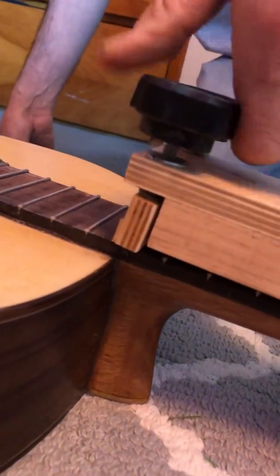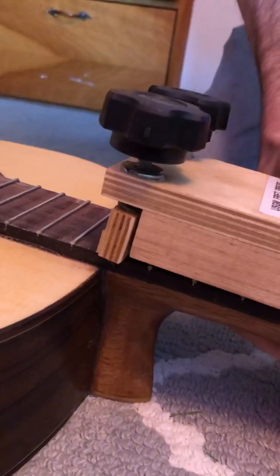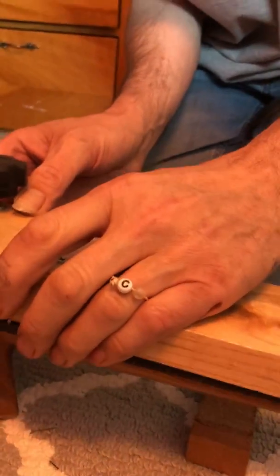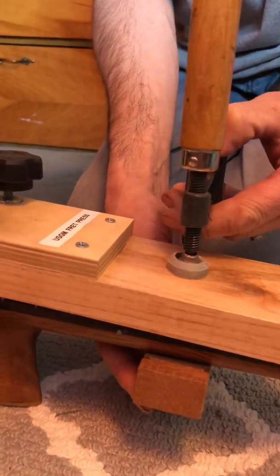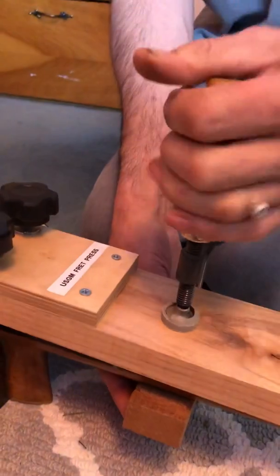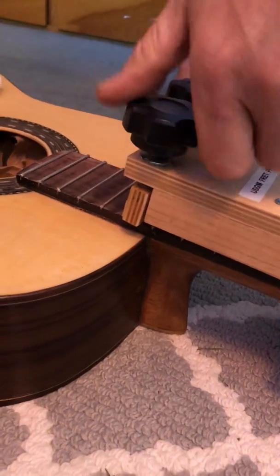The caul on here can be flat or any radius that you want. You lock that right down and it pushes the fret in. Once you're done, just release and move forward. I usually use this from fret 10 forward. It's super simple to move to the next fret, and you can fret the guitar rather quickly — probably under 30 minutes tops. It does a great job; I haven't had any issues with this.